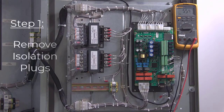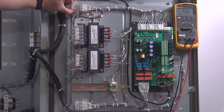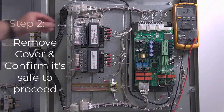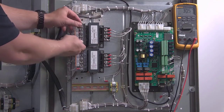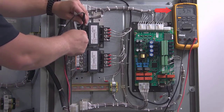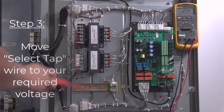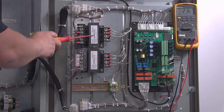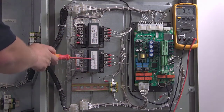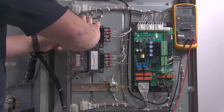The first thing you want to do is remove your isolation plugs on the top and bottom of the door by grabbing the plug by the tabs on the top and bottom and giving a firm pull. The second thing you want to do is remove the plastic cover on the transformer, then grab your multimeter on the voltage setting and verify the absence of voltage. The third thing is to find the wire labeled Select Tap and move that to the corresponding voltage you're looking for as labeled on your transformer. Always make sure that you replace the plastic cover for your transformer.